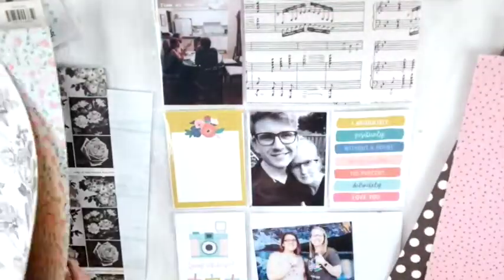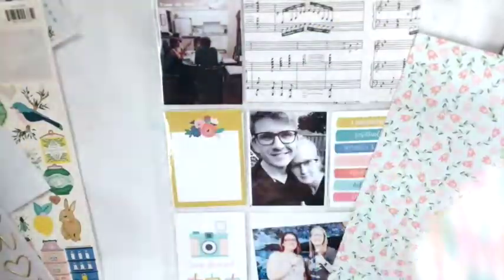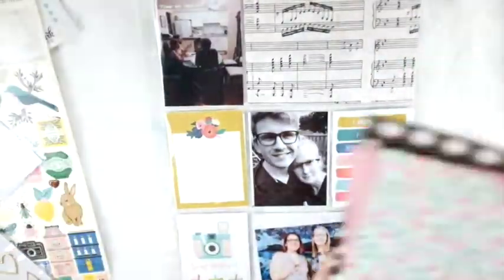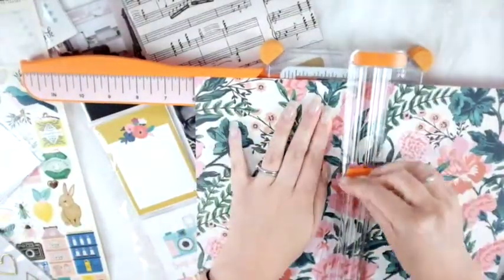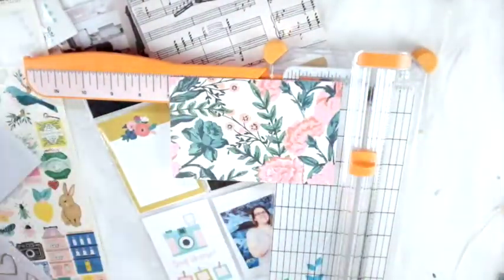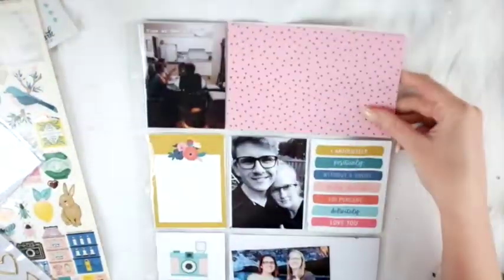Now I'm going to pick out some papers to use for my project life or pocket life cards. I'm just going to cut out some pattern paper, which works great. I think it's a really simple way of making pocket life cards — just cut up some paper. It's the easiest way, especially if you don't have any cards or you're trying to save money but want to do both scrapbooking and pocket life.